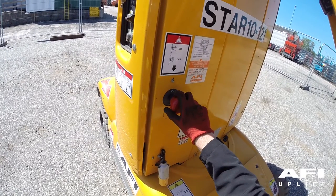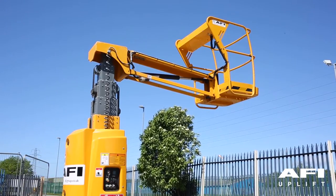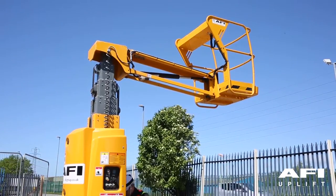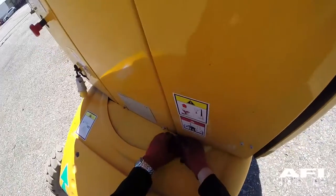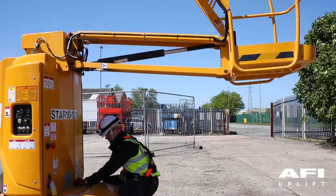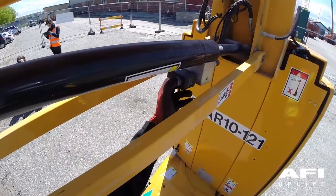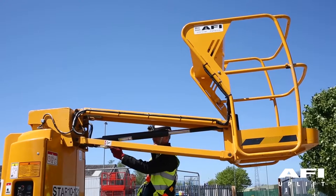To test the emergency lowering, push in the e-stop. Now go around to the back of the machine and pull up the red or black valve. This will lower the mast back down. With the mast lowered, now locate the jib lowering function and press the button. This will now lower the jib.